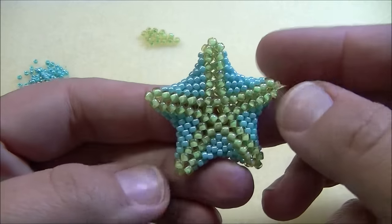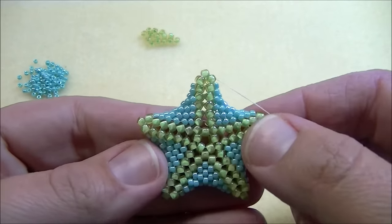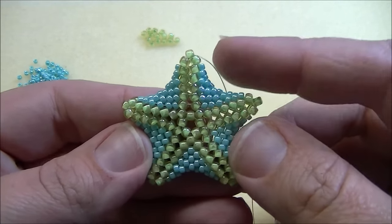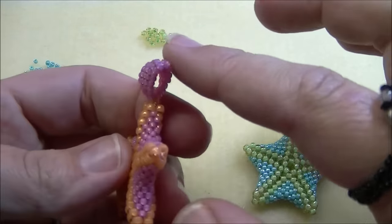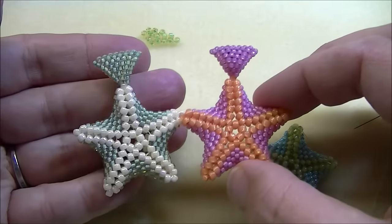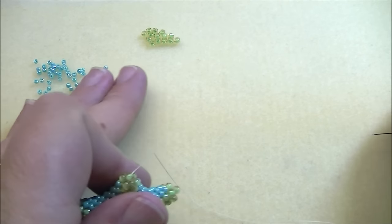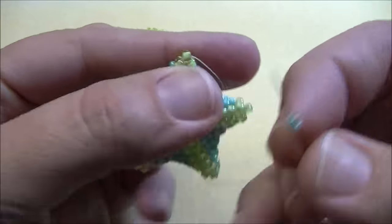I've gone around and connected the whole starfish — it's looking pretty awesome, I'm loving this minty green and turquoise. Now I'm going to do the bail. You can do the bail however you want — total personal preference. What I like to do is this really simple brick stitch bail — I think it's really cute and adds something to it. If you don't like it, don't do it; you can make a loop of seed beads for all I care. I'm going to show you how to do it using only the size 11 seed beads.